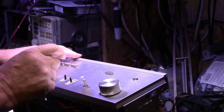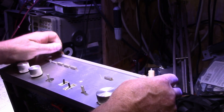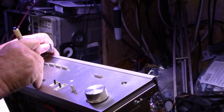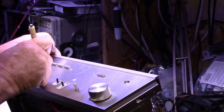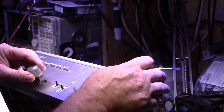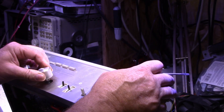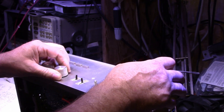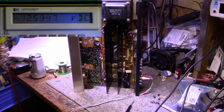If you have a knob that doesn't want to stay on — it's loose on the shaft — just take a little screwdriver and spread it a little bit. Not much, be very careful because it's aluminum and it'll snap. But once you spread it, it gives it a nice tight fit and it's hard to pull off.